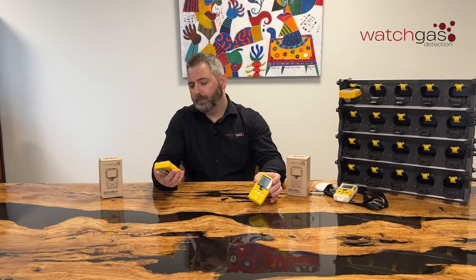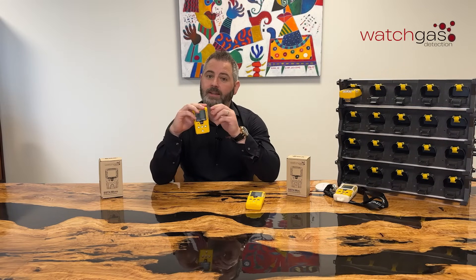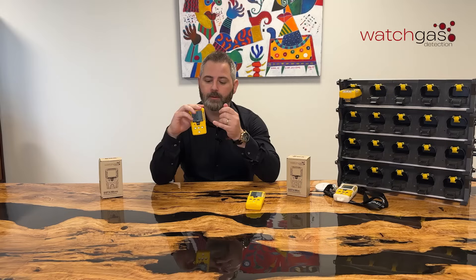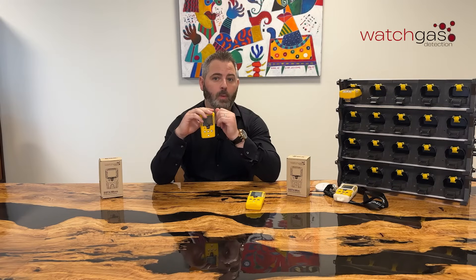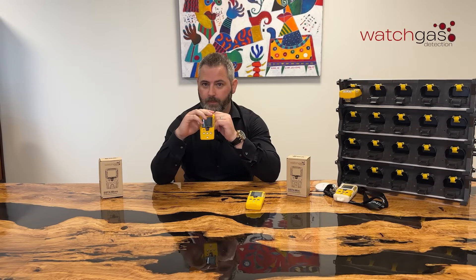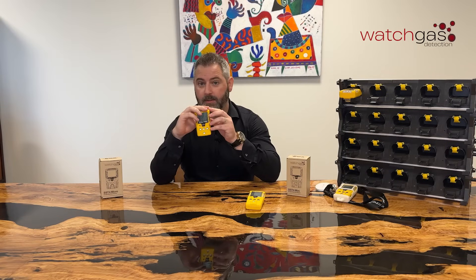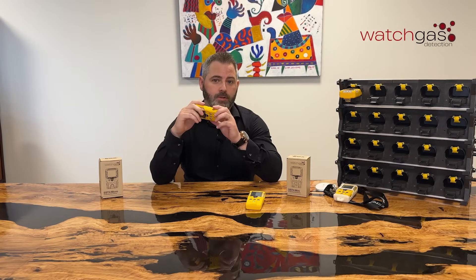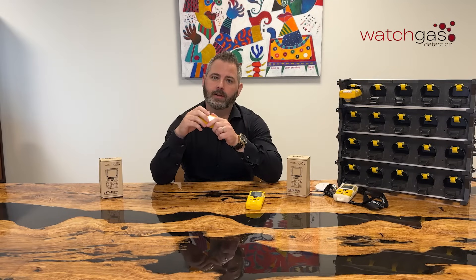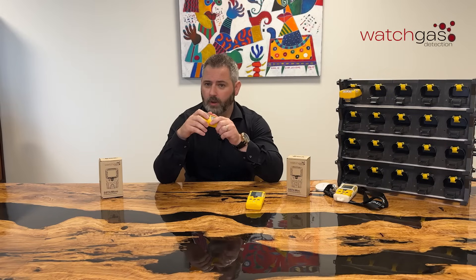Looking at the SST4 Micro, this comes with your standard solid-state polymer sensors — that would be either your O2, H2S, or CO. You can also replace the CO with an SO2 sensor. The LEL sensor is a low-powered catalytic sensor. This gives you up to 48 hours from one charge, which means you're not going back and forth plugging this in trying to charge it up on an eight-hour day. You can plug this in and it will last you the whole week.